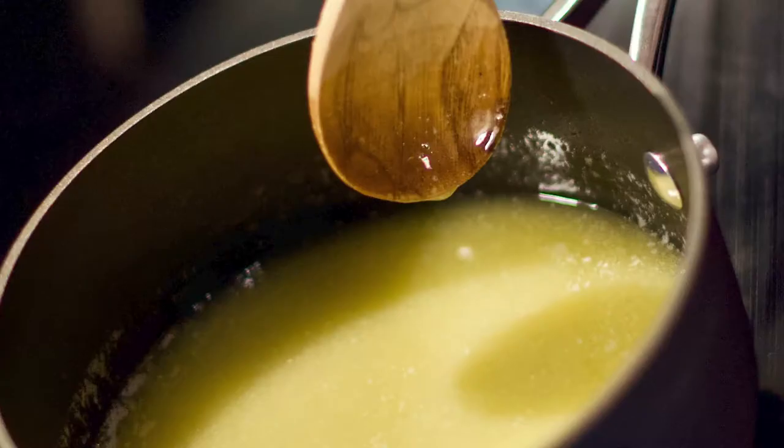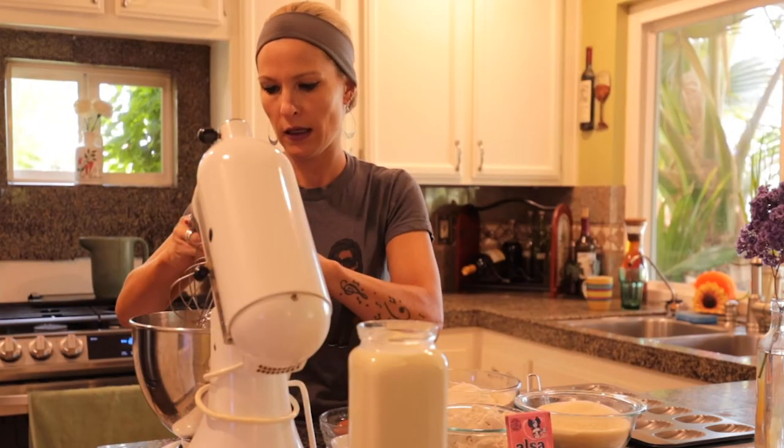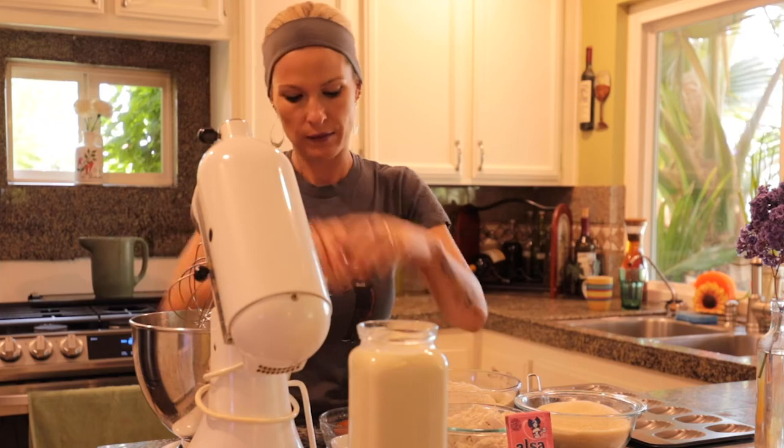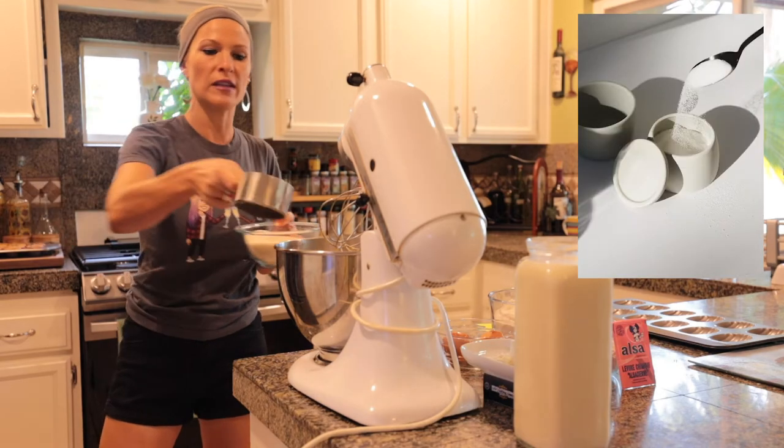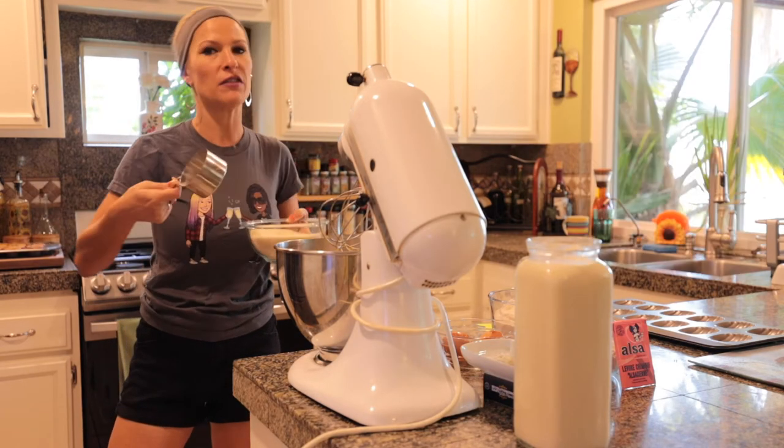On va commencer en faisant fondre le beurre. Donc, j'ai fait fondre le beurre. Je vais rajouter les œufs — et tac. Je mélange. Maintenant, je vais rajouter le sucre. Donc, on avait dit 150 grammes, ce qui fait un verre.